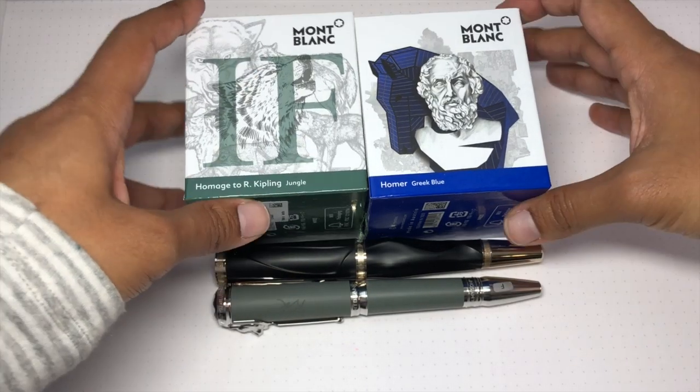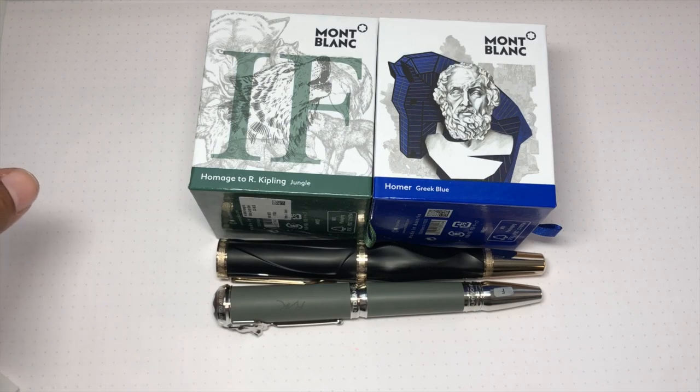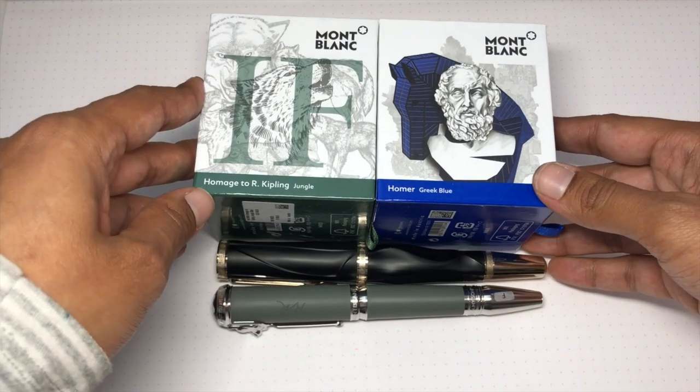Let's stop the chit chat - I just wanted to show you the two pens and the boxes. Let's go down to the camera and I'll show you the inks that match the pens, then do some quick writing and take a look at the details. These two Writer's Editions caught my eye mostly because they've got animal themes, so I can show you that kind of stuff too.